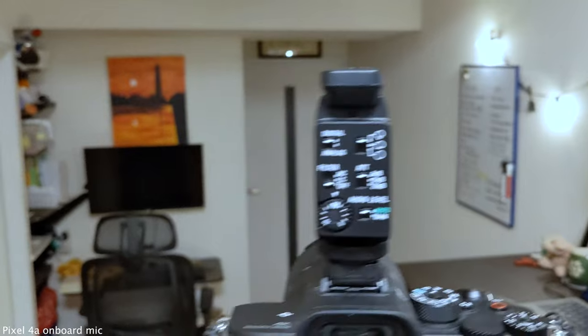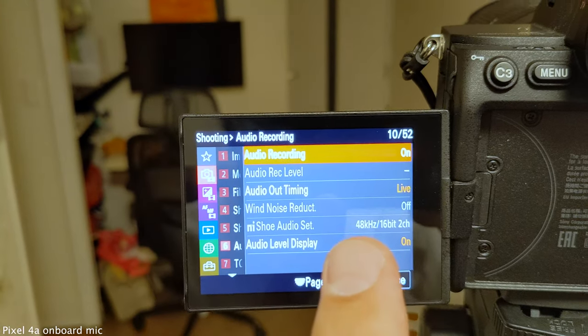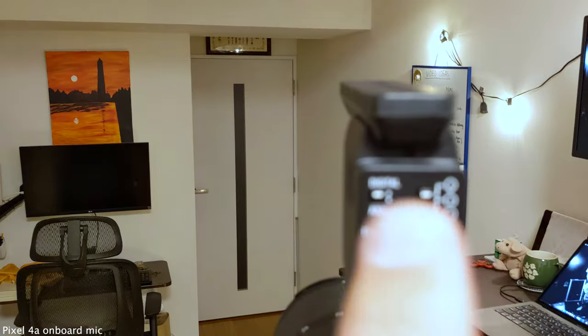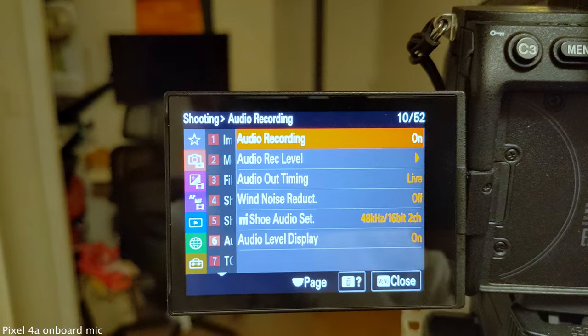Switching over to the ECM-B1M now. I wanted to show the menu system on the A7S III — it's almost exactly the same as the other microphone, except you can see the shoe audio is set to 48 kHz, 16-bit, two channel, because I have the digital aspect switched on. If I flip to analog, that information goes away. We're now hearing the ECM-B1M. I'm standing the same distance as before. The soundstage is pointed straight at me, it's on digital, no noise reduction, levels on auto, and level cut at zero. Nothing special — this is as standard as the microphone comes.